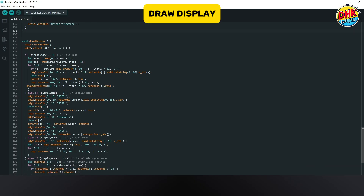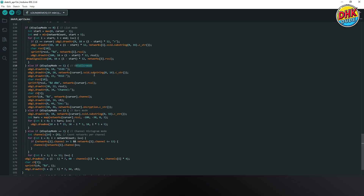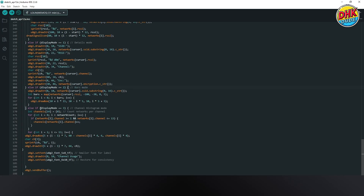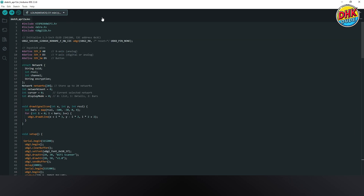The draw display function clears the OLED buffer and renders text or graphics based on the current mode, like SSIDs or histograms. It sends the updated display to the 1.3-inch OLED, ensuring smooth, flicker-free visuals for Wi-Fi analysis. With this, our sketch is ready to be uploaded to the controller — hit the upload button and be ready to see the detailed analysis.